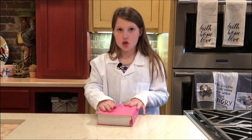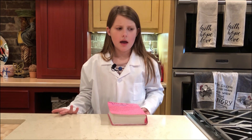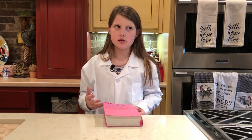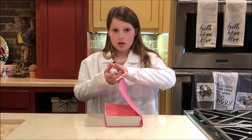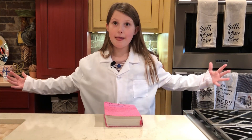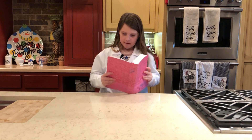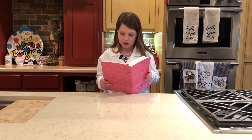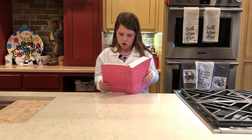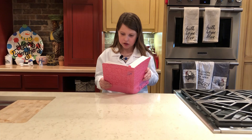We have pressure too. It's kind of like the can is us, and the pressure that crushed the can is like sin — it crushes us too. But God blows us back up, not to be crushed. Now I'd like to share a Bible verse with you: 2 Corinthians 4:8 — 'We are hard pressed on every side, but not crushed; perplexed, but not in despair.'